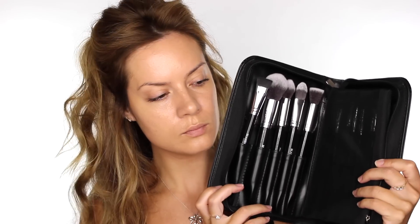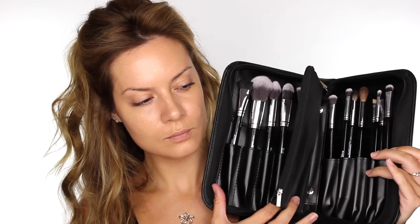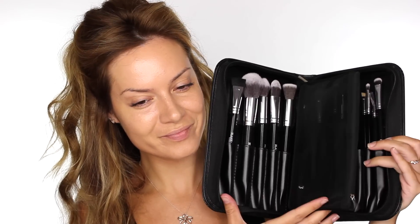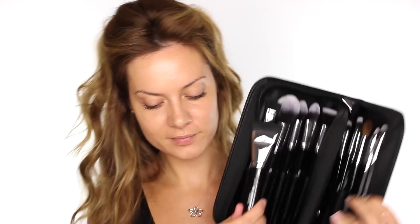I recently received this Blank Canvas Cosmetics Multi-Folio Brush Holder. Depending on what brushes you are storing in it, it can hold between 10 and 12 brushes, and it also contains a detachable mesh zip-up makeup bag. All the brushes that came in this I will list in the description bar.